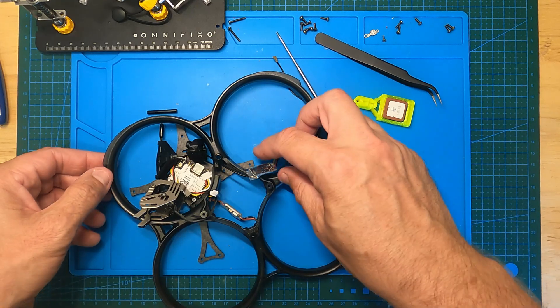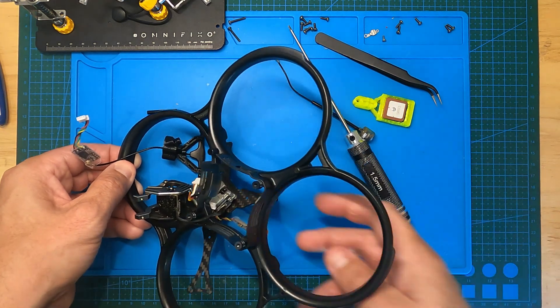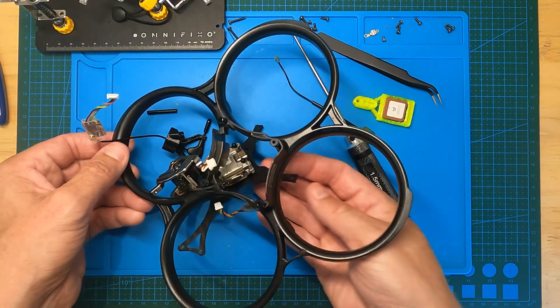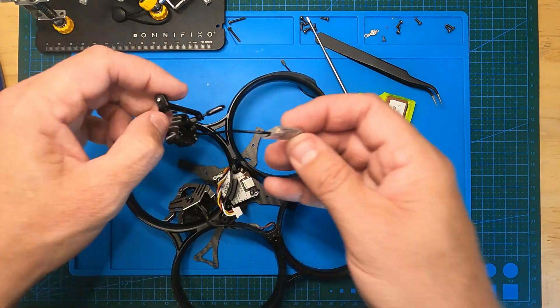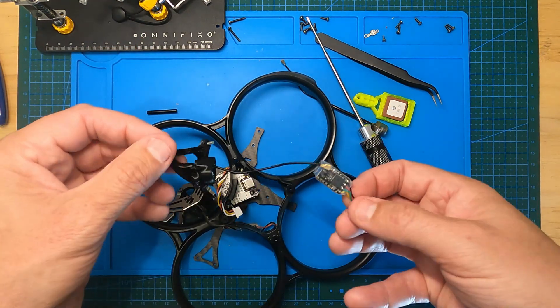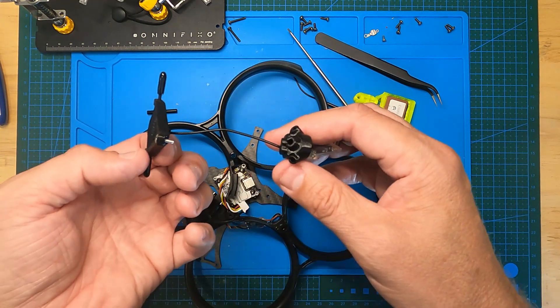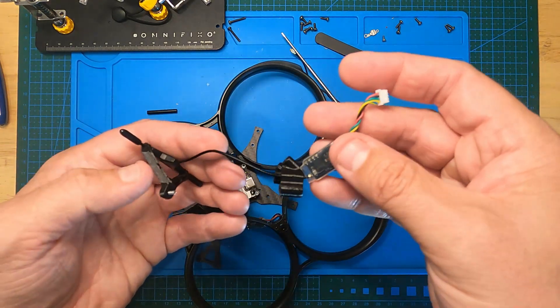Unfortunately there's no easy way to take the receiver out because there's a little pocket that holds it down against the carbon at the bottom. You need to completely disassemble everything to detach the antenna from the Crossfire receiver — or whatever receiver — pop the antenna out and then thread it down through the new part, then re-shrink wrap it.